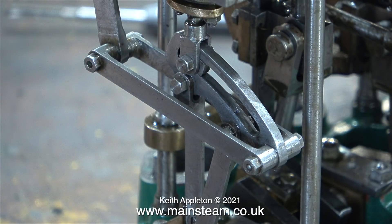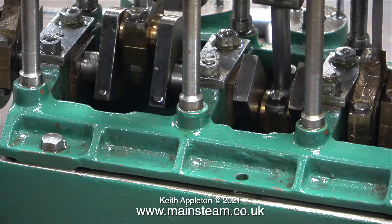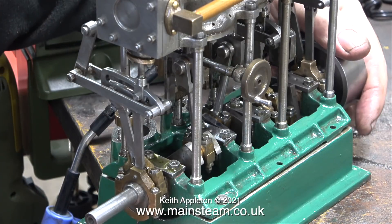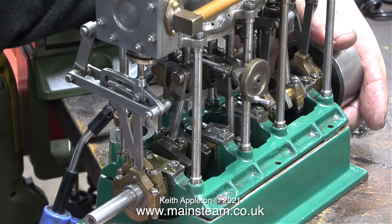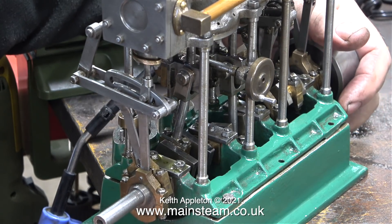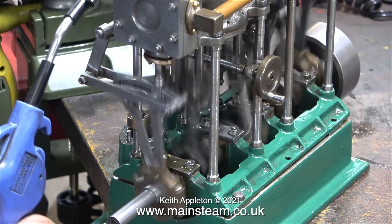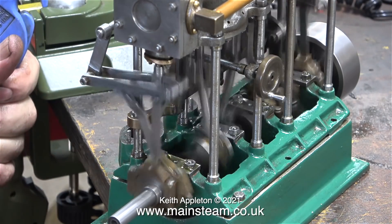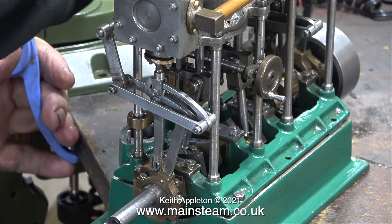The next job is to accurately set the valve timing on the low pressure cylinder, done in exactly the same way as I showed when fitting the high pressure cylinder's valve gear. The eccentric sheaves on this engine are made as pairs — on the high pressure cylinder they have a 30 degree offset, and on the intermediate and low pressure cylinders a 15 degree offset. And can it be beginner's luck? The engine started immediately and ran quite well, but not in reverse.